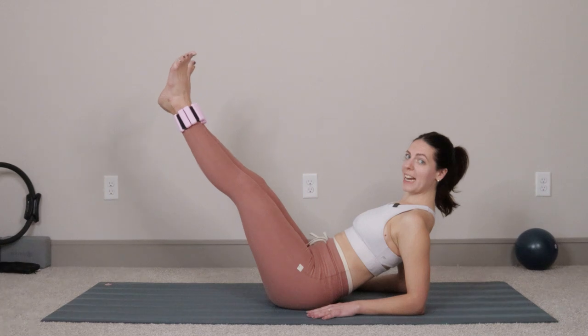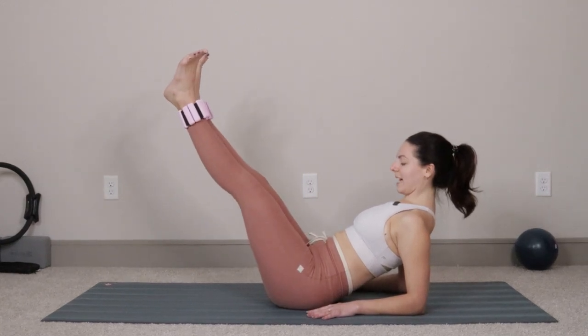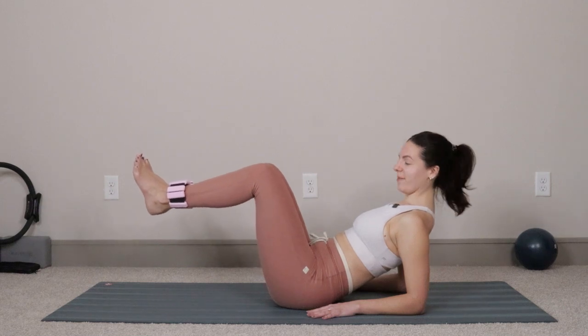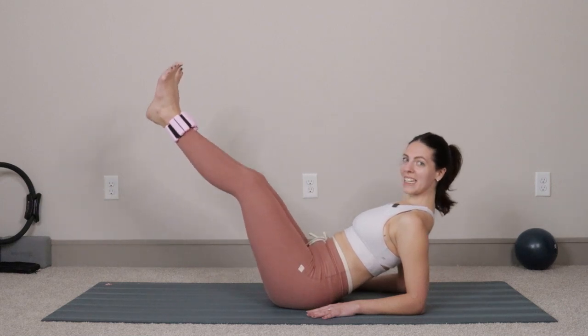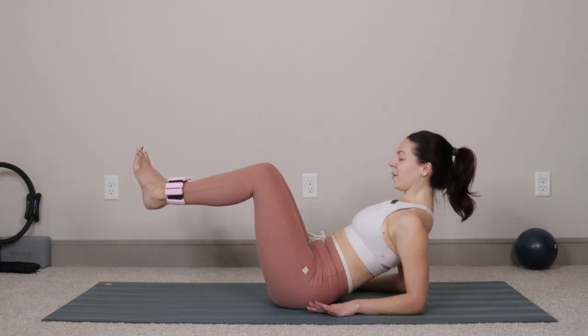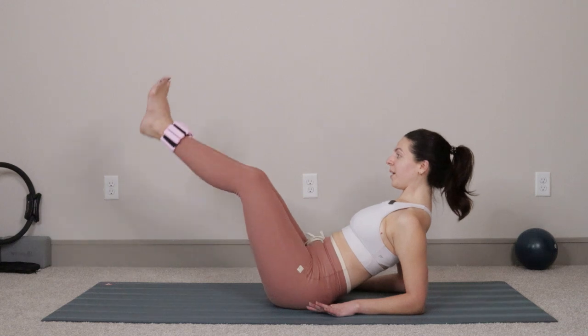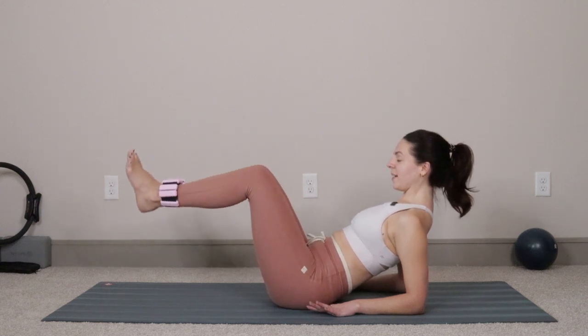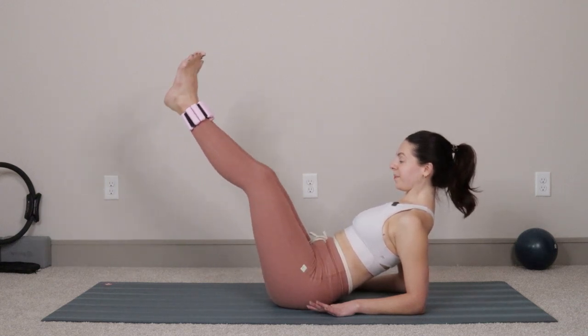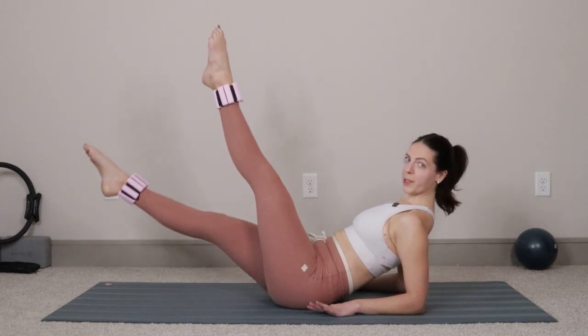We're going to push the legs out to straight and then bend the knees, pull it in, push it out — squeeze the inner thighs together. Inhale, take it in. We'll do six more: six, five, four, three, two, and last one — shoot those legs out to straight, point the toes.